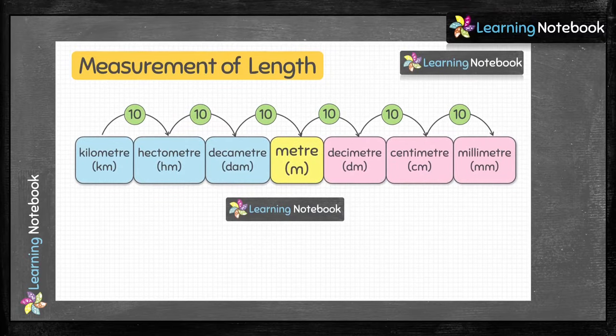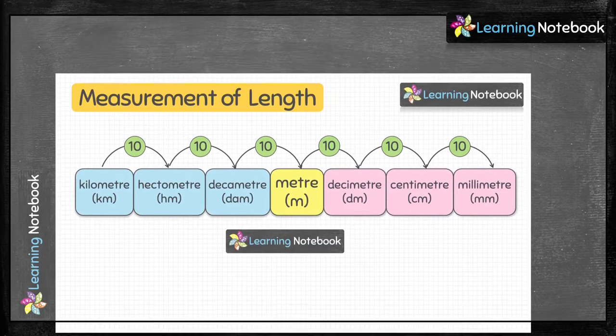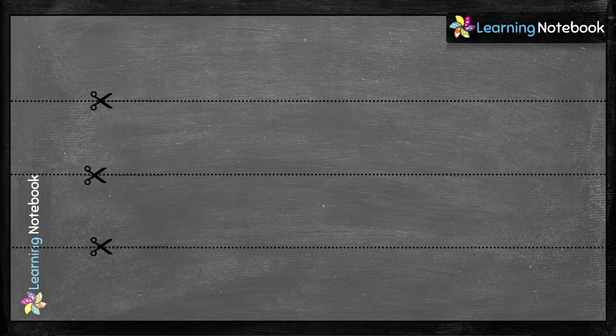Now, take the OHP sheet — the transparent sheet available at all stationery shops. From this OHP sheet, we have to cut out 3 rectangles of length 36 cm and width 3.8 cm each. So these are the 3 rectangles which we have cut out from the OHP sheet.